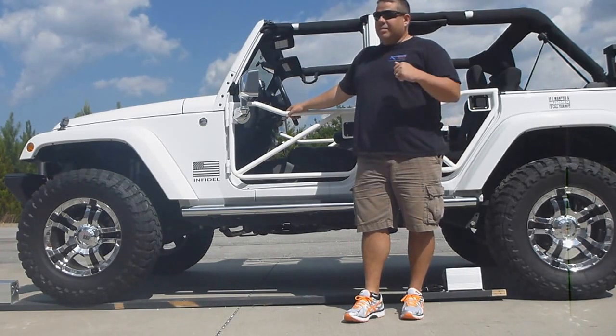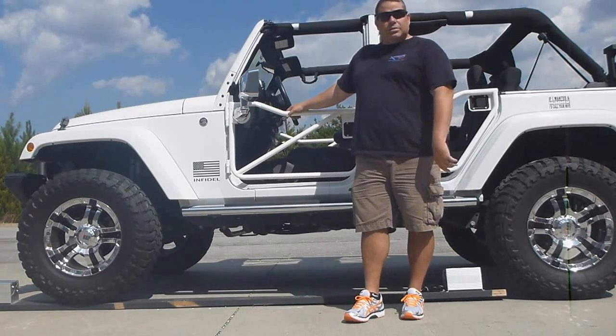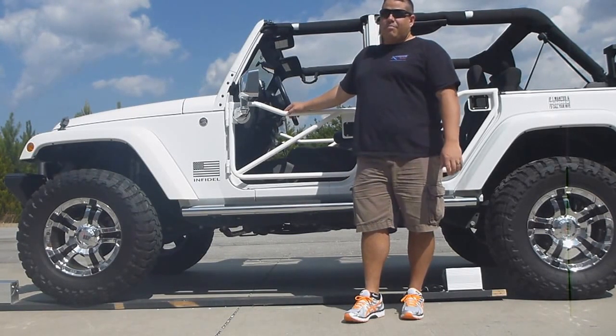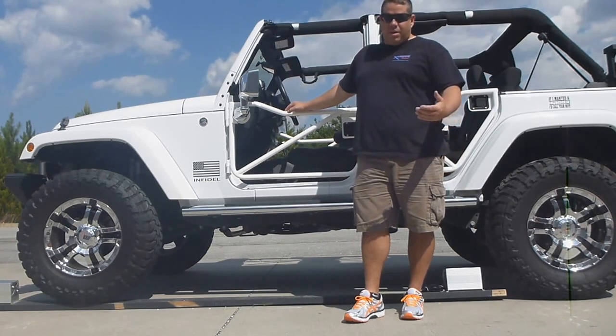We have built our heaters the best that we possibly could build them to last a lifetime for the consumer. To show you guys exactly how tough they are, we have put them through military testing where they beat these and shake them to absolute death to see if they can break them. They haven't been able to break them.